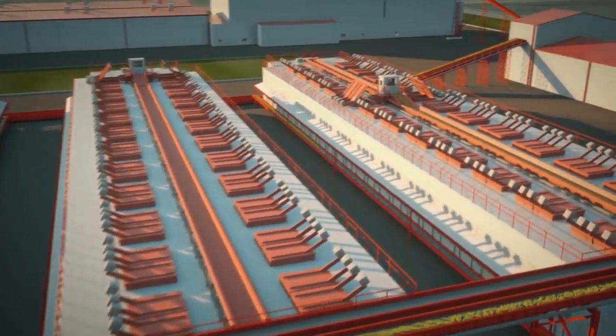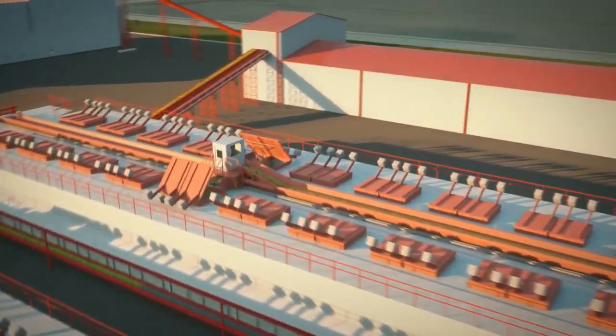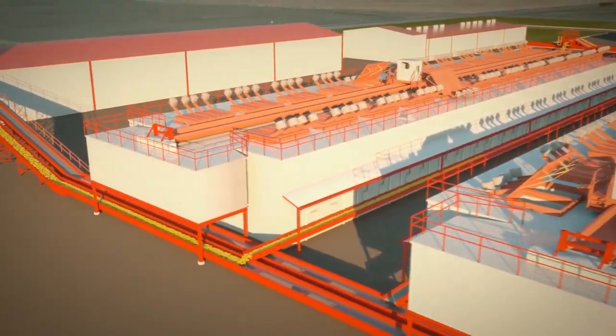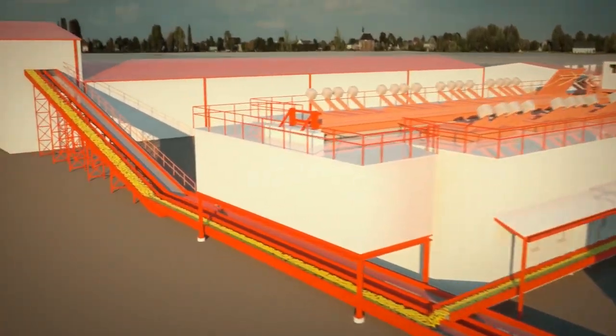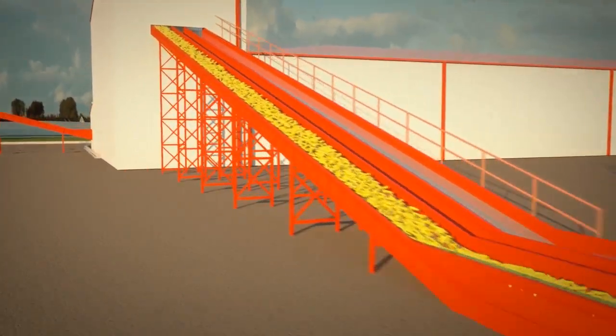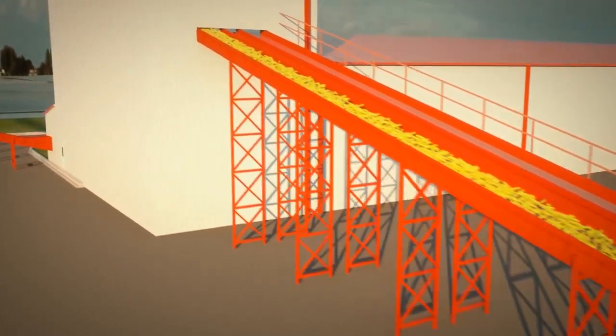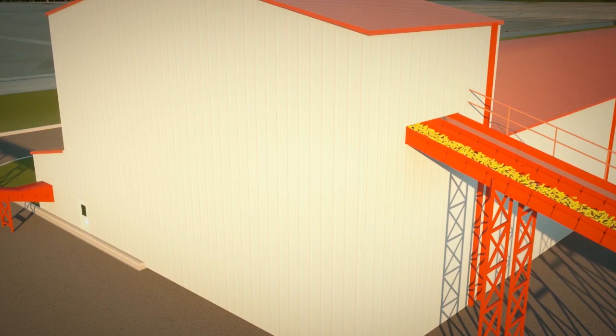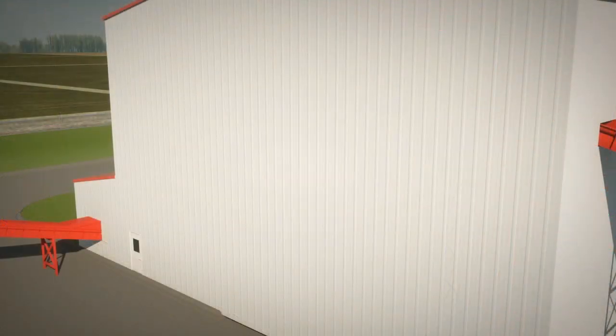Drying is a critical step in maintaining seed quality. Hybrid seed must be dried under controlled conditions to maintain quality. The Corteva drying system obtains uniform seed moisture and maintains seed quality throughout the drying process. The dried ears of seed corn are moved by conveyor to the sheller where the seed is carefully removed from the ear in order to minimize damage to the seed.